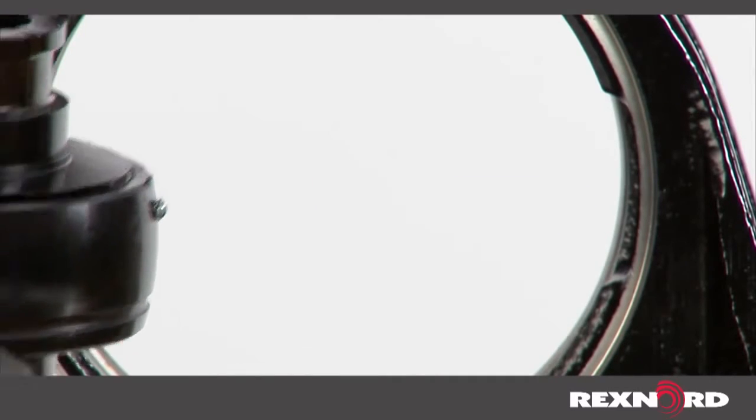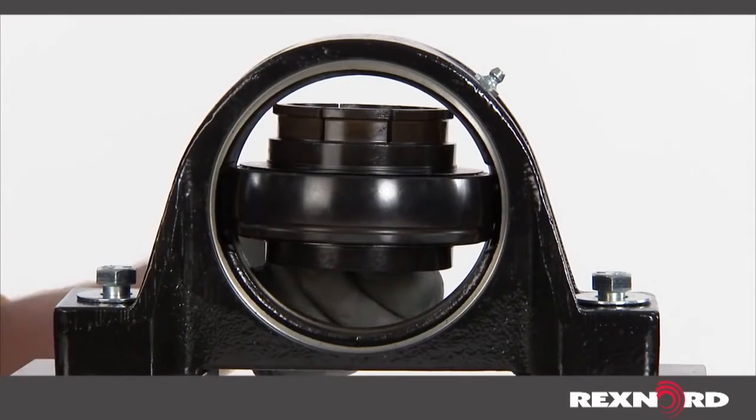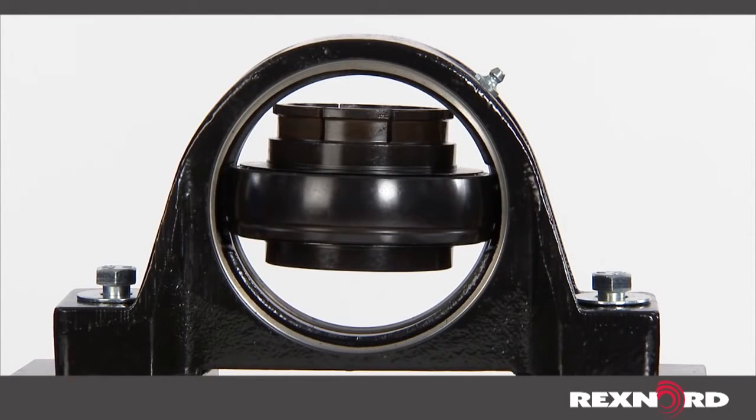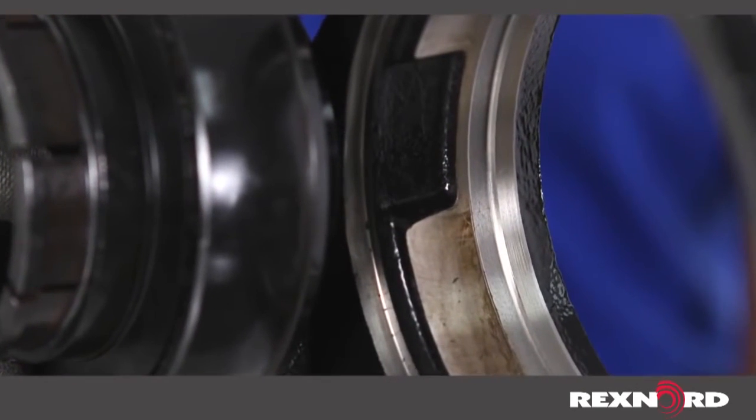Prior to fully loading the new bearing insert, ensure the holes in the outer ring match up with the housing lube groove. If the lubrication holes do not align with the lube groove in the housing, the bearing will not accept grease during maintenance.